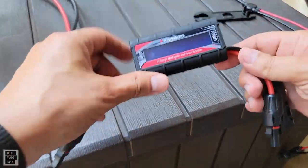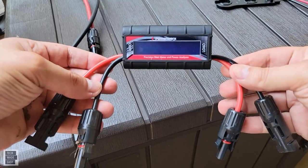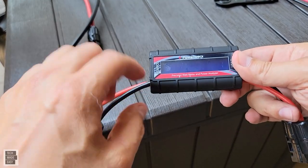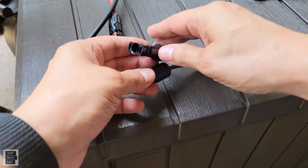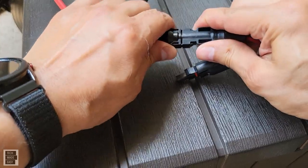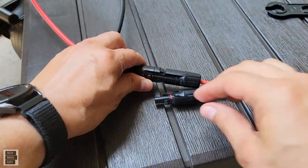Here I am with this MC4 meter, which is really nice. I'm excited to use it today. It's very easy to connect and doesn't need any batteries. Your source goes on this side, your load goes on that side. When connecting, just make sure you're connecting the connectors nice and tight.